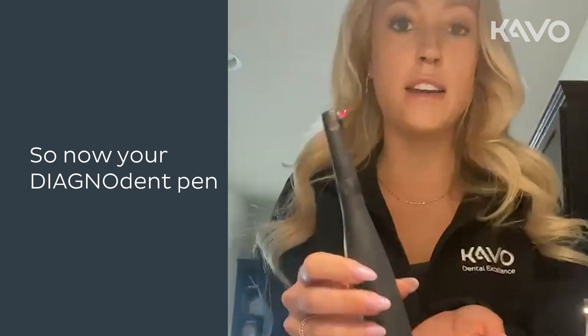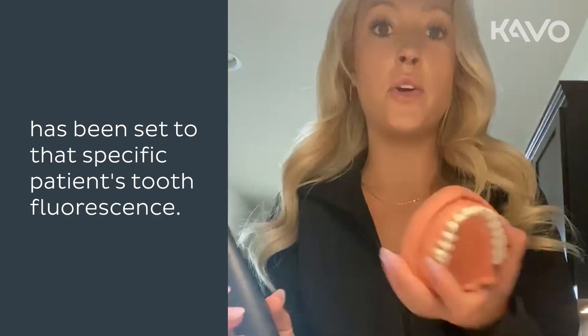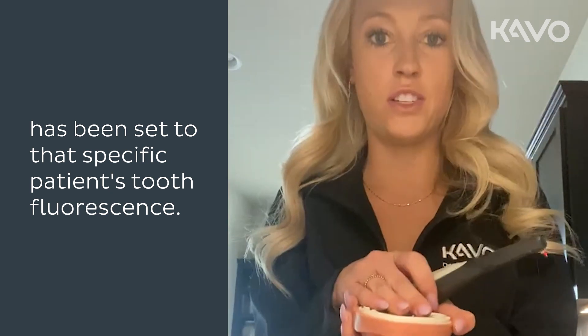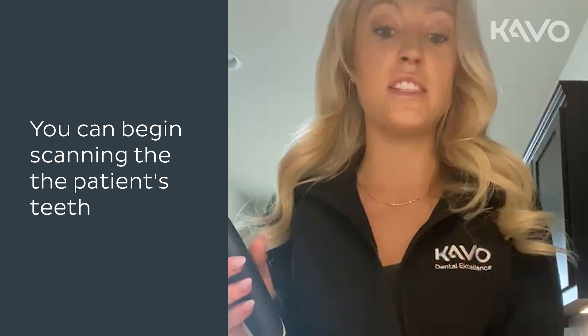Your Diagnodent pen has now been calibrated and the baseline zero has been set to that specific patient's tooth fluorescence. You can begin scanning the patient's teeth and making notes in the chart as needed.